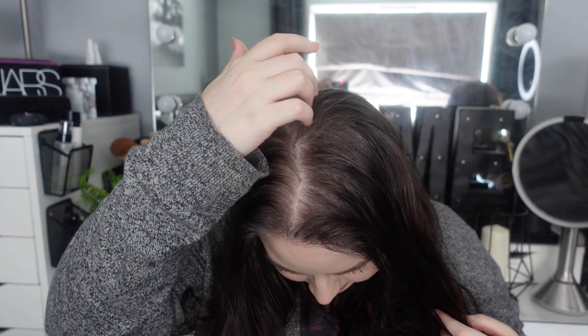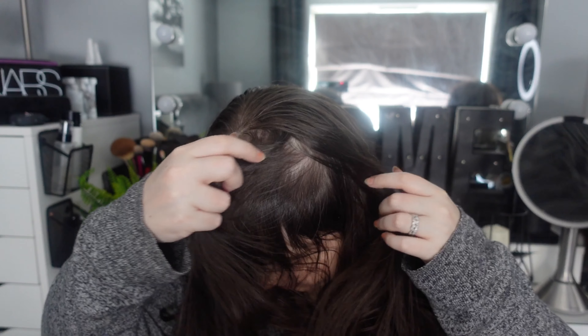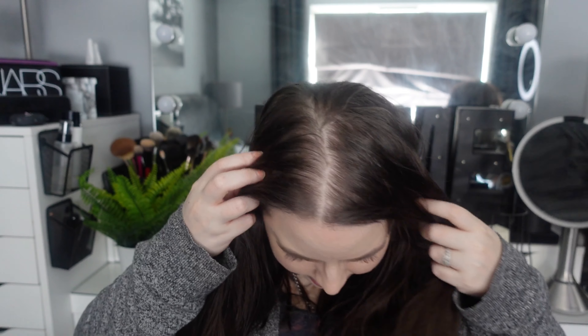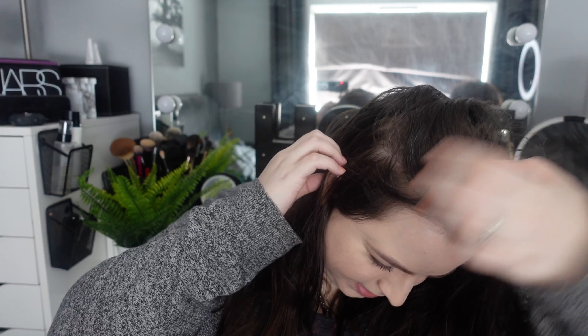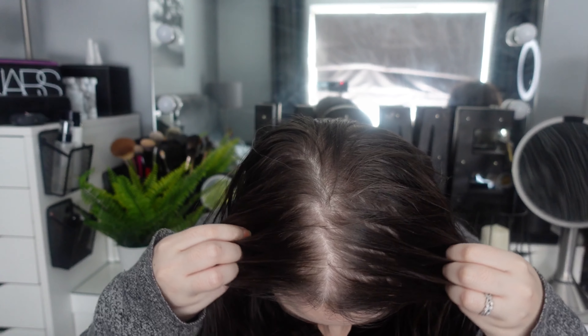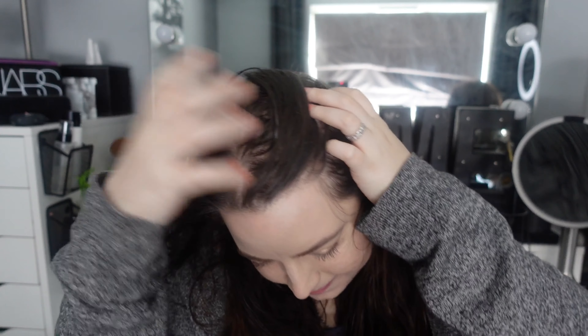I have androgenic alopecia — female pattern hair loss — so my hair loss is predominantly down the center, though I do have some patches of loss and thinness and overall thin hair. I've been on minoxidil for several years and I have a feeling that if I wasn't, this would be much worse. I'm going to do another video on my experience with minoxidil, but I'm starting to think I might just stop it now that I've found hair toppers, because of the cost and having to do it every single day.